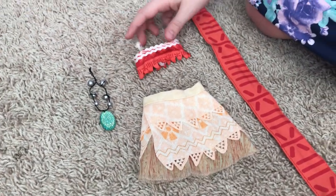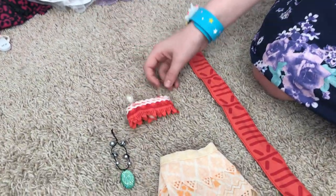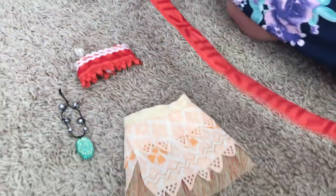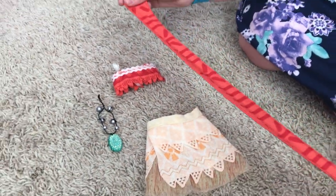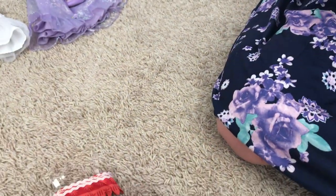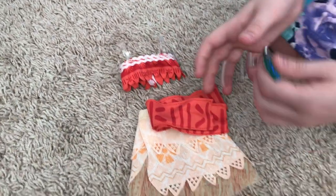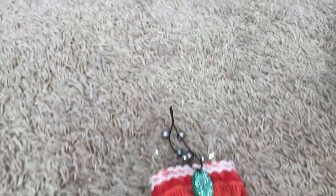Here we have the little top — it has little straps on it. When I first got this I thought, wait, is this the top? But actually no — this little piece is the belt that goes around the waist. And then my very favorite part of this outfit is the necklace. That's how it would look on the doll.